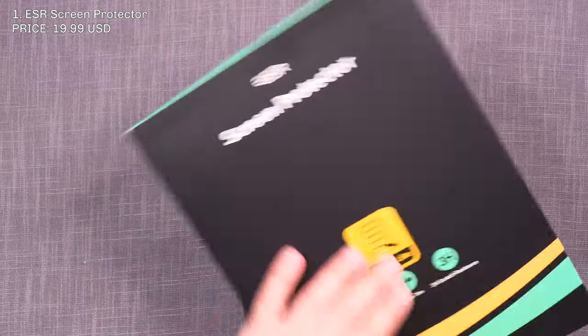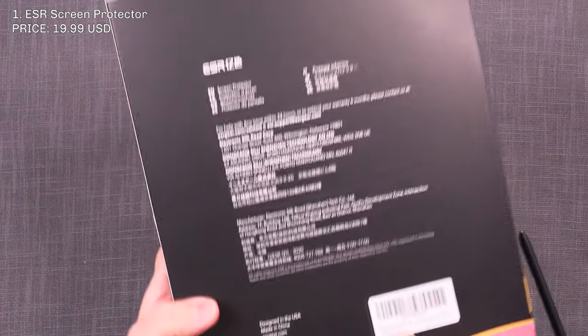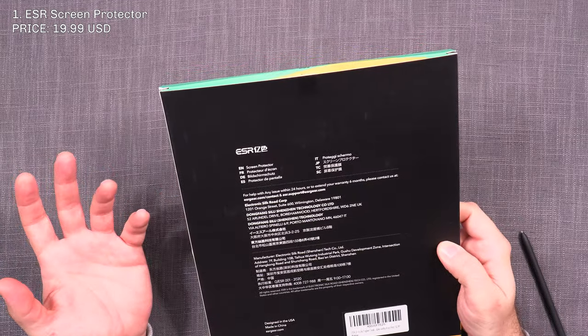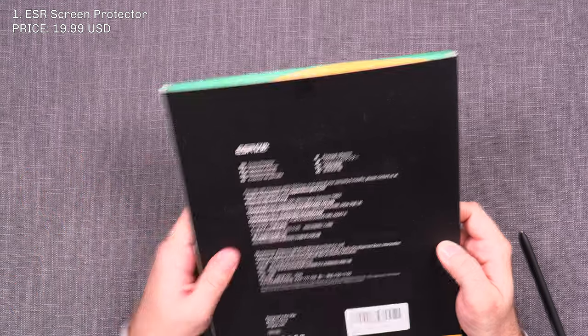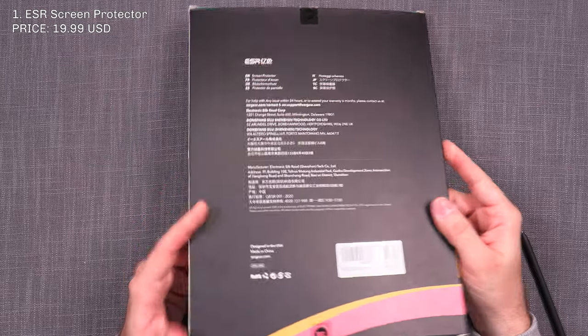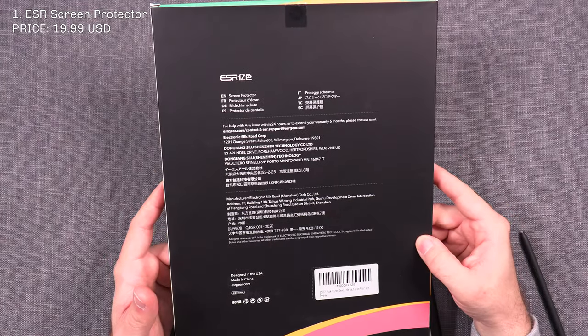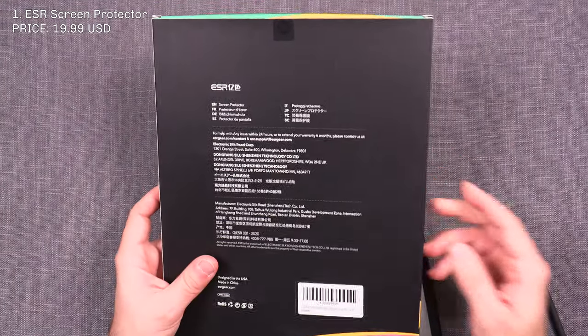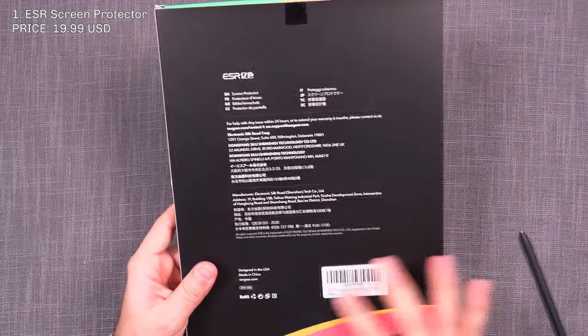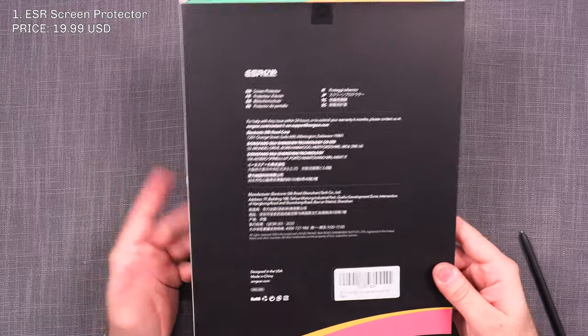I checked and the ESR screen protector is supposed to be a two-pack, but the one I received contained only one, even though it was sealed and everything was fine. So that's definitely not ideal. Hopefully when you order, you'll get the two-pack, but in my case I got just the one.